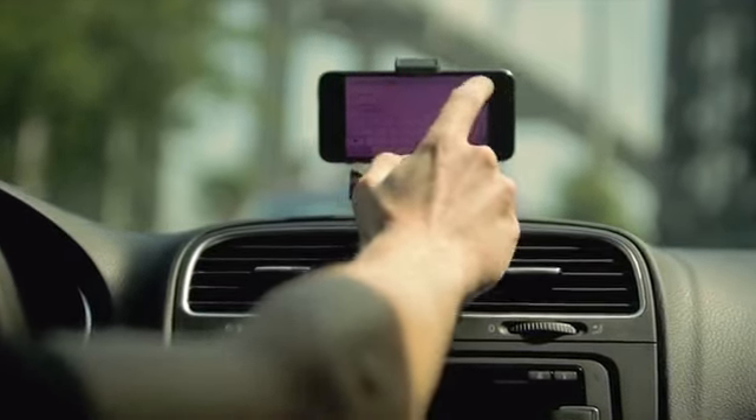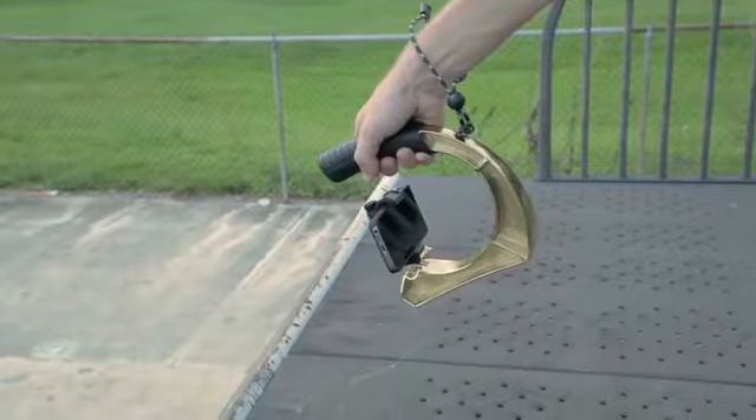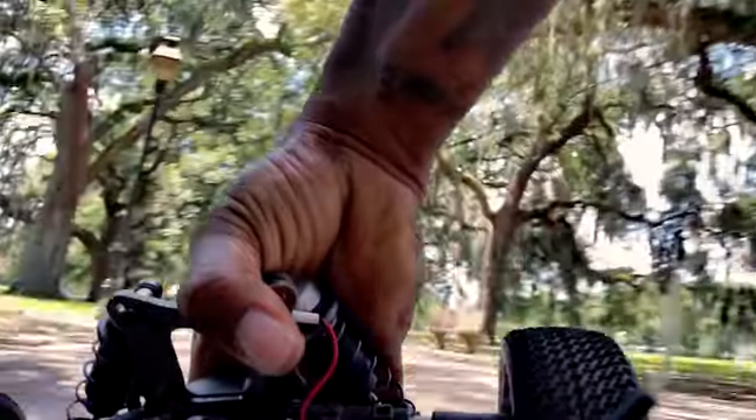Whether it's utilizing your smartphone's existing features or capturing exciting new angles, Free Ride unlocks your device's creative potential. Best of all, you can now use your smartphone with the GoWorks products you already own and love. With Free Ride, you're free to explore thousands of new ways to mount and use your smartphone to capture your life creatively.